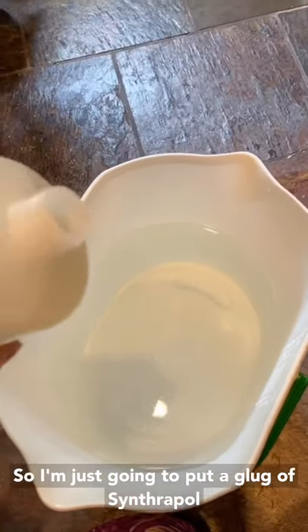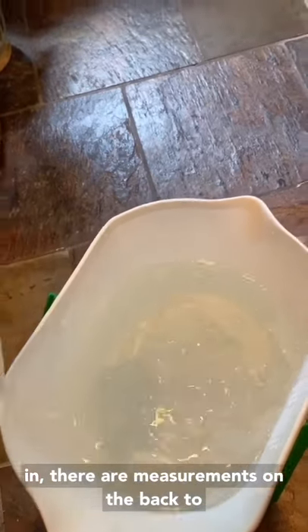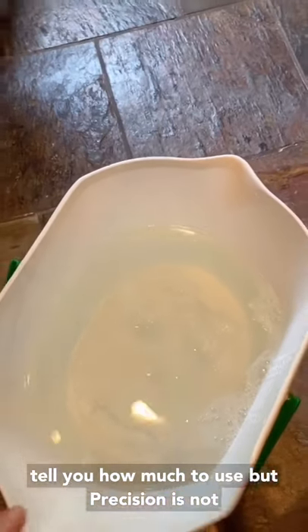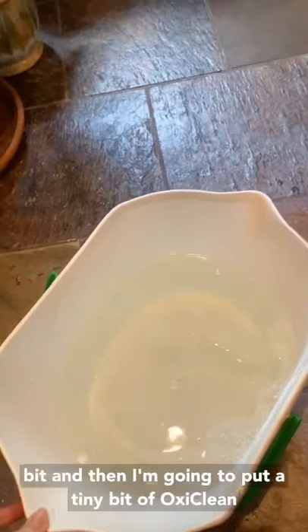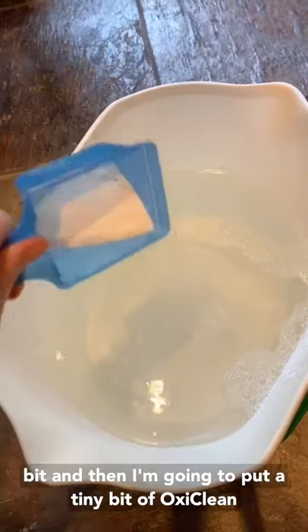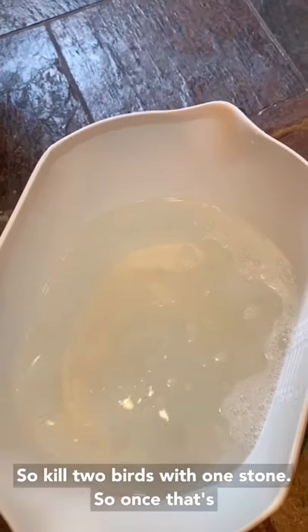So I'm just gonna put a glug of Synthrapol in. There are measurements on the back to tell you how much to use, but precision is not my strong suit so I usually just wing it a little bit. And then I'm going to put a tiny bit of OxyClean in just because the dress itself is a little dingy — kill two birds with one stone.